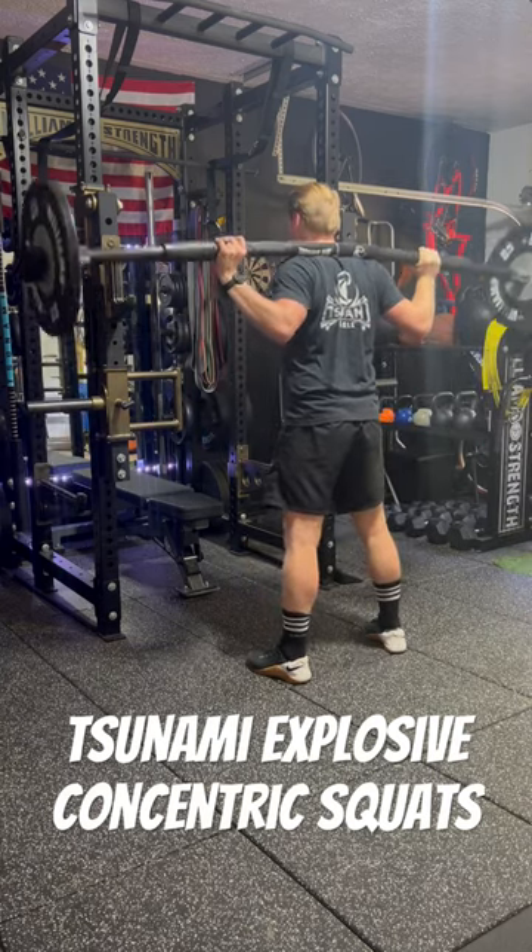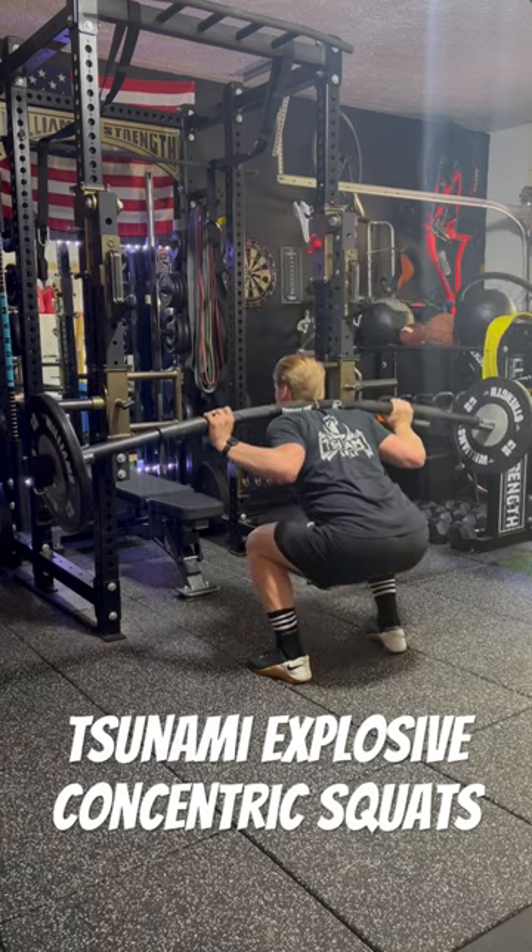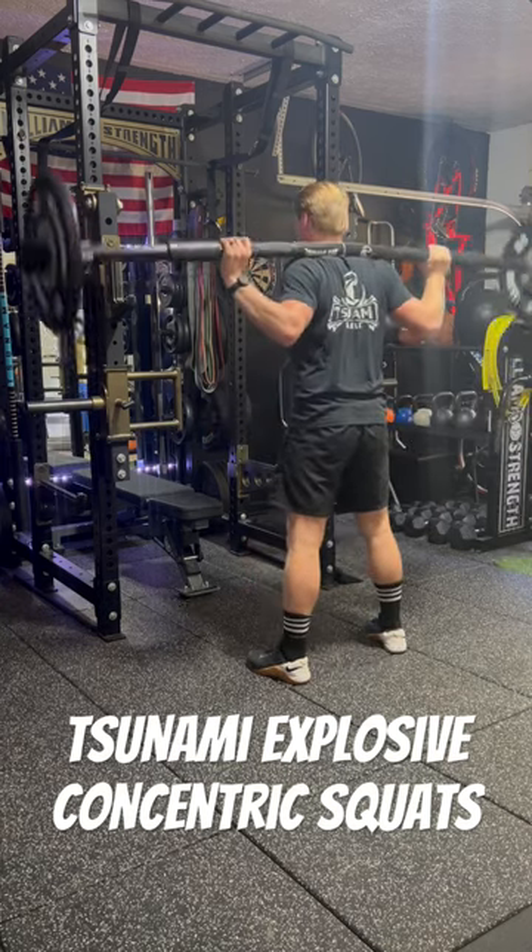As you see here, when we control the down, hold, and explode, this is a great exercise for explosive power.